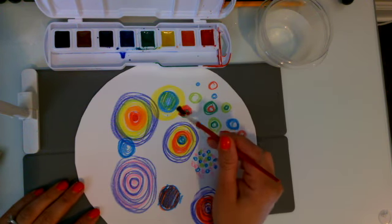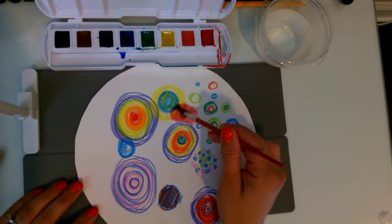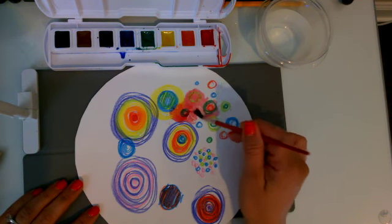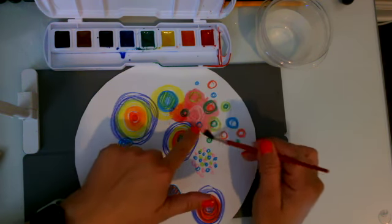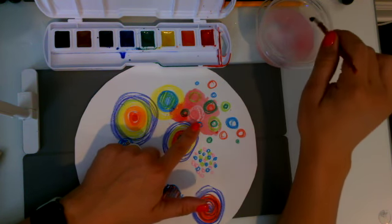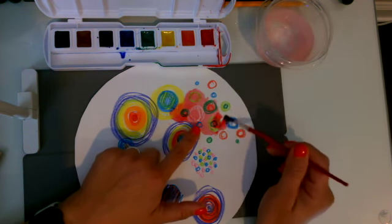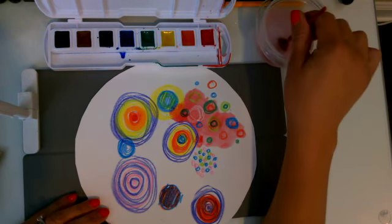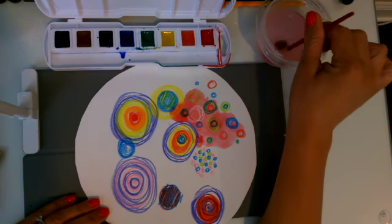So now that I have a little bit of water I can start painting my dots with watercolor. Do you see how the color of the crayon comes right through the watercolor? In fact I did a white crayon dot and it's showing right through. I can dip my brush in the water, tap tap tap, give it a swish, tap tap tap, give it a swish to clean it.